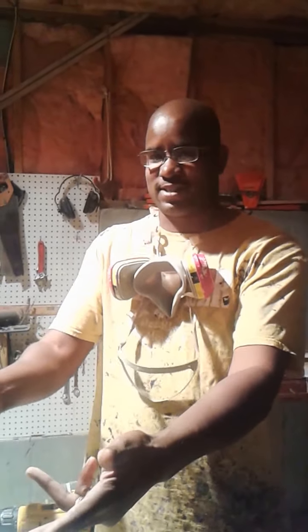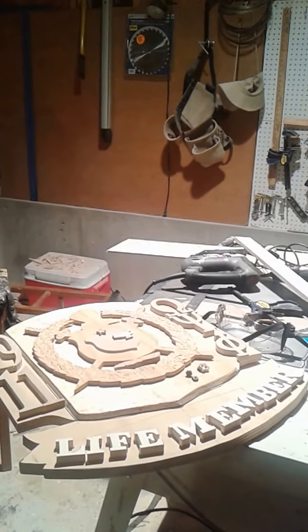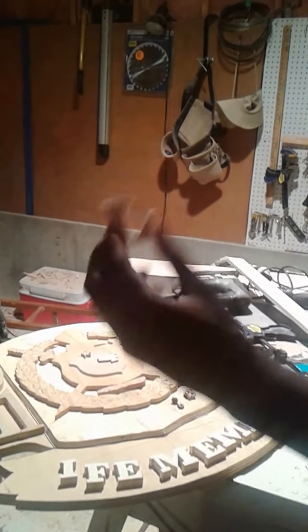Welcome to the Wood is Good shop. Here I am working on my first life member plaque. I went ahead and made some letters — my own letters for the life membership.